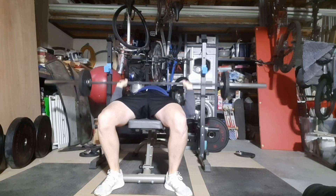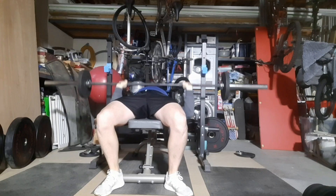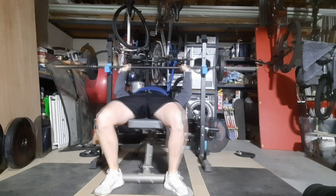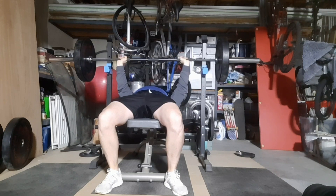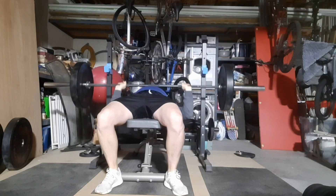Today's session was a single of 94.5kg, then I moved on to 3 sets of 5 reps with 84.5kg. And they were really hard to get through.